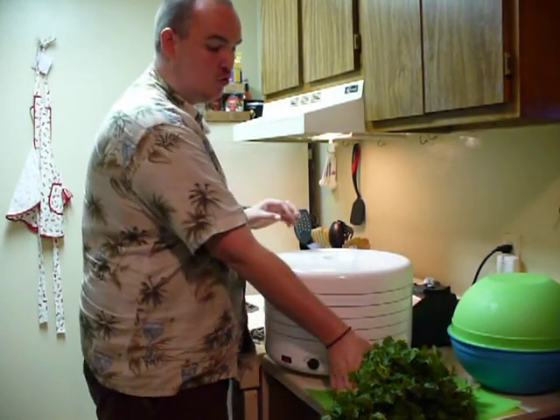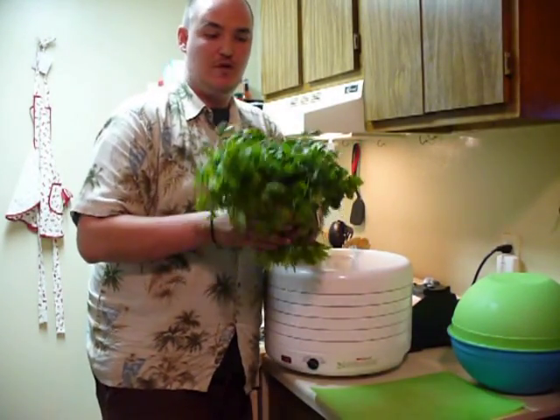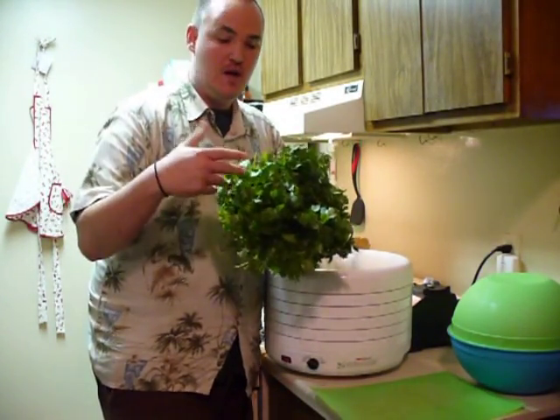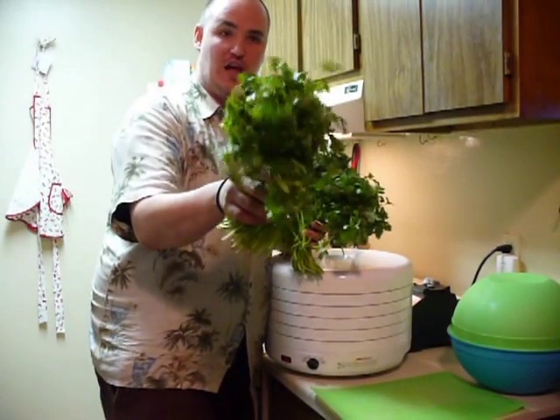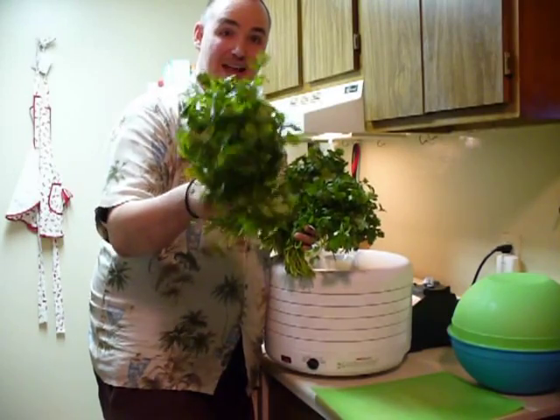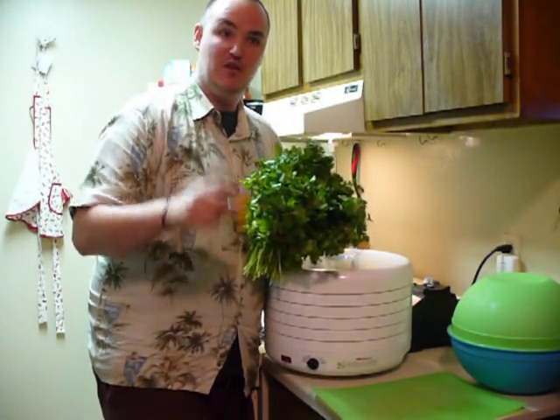Hey YouTube, today we're going to be making dried cilantro. You want to get some fresh cilantro whether you grew it from your garden or got it from the grocery store. Right now the grocery store has one bunch of cilantro on sale for 28 cents a bunch. If you've ever bought bottles of spices, usually they're $1 to $5 a bottle.